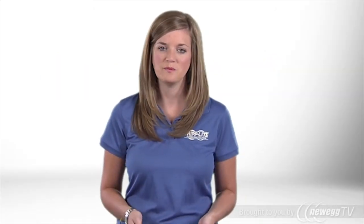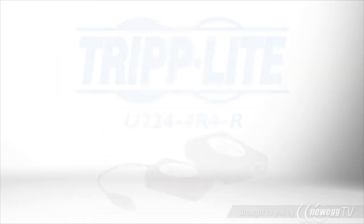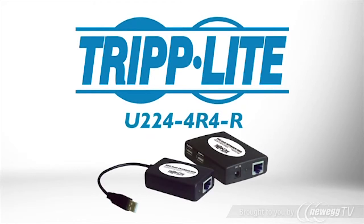If you need to connect USB peripherals to your workstation over long distances, order Triplite's U224-4R4R USB 1.1 over Cat5 Extender Hub.